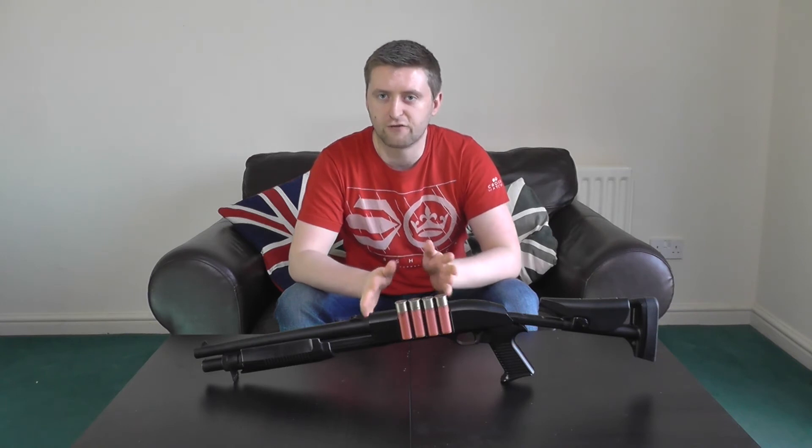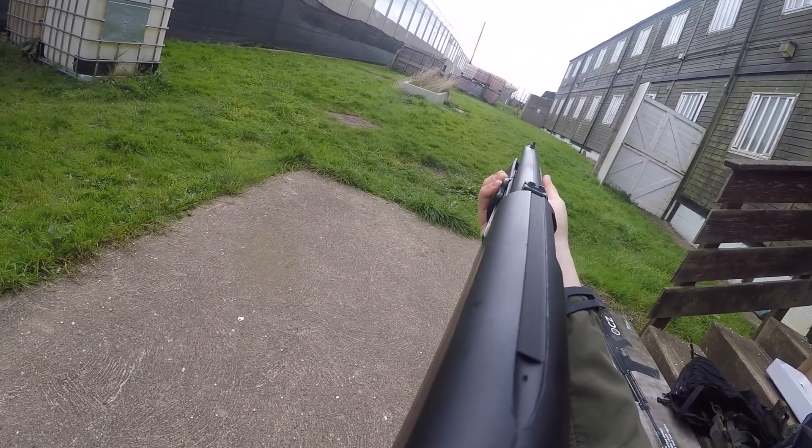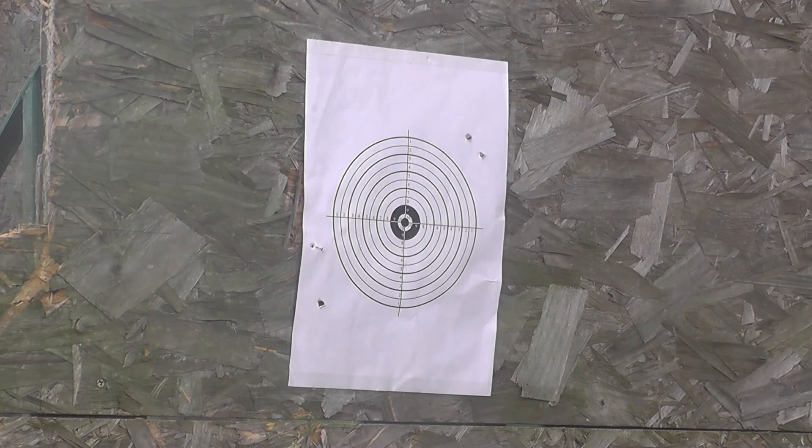When I was last up at the field, I managed to get a shooting test done. The test was taken using 0.2g BBs at a distance of 30 meters, firing from a stable position. There was a slight crosswind, and trying to use iron sights to put in pinpoint rounds is never going to end well. As you can see from that test, not the most accurate gun in the world — though I've actually felt it was surprisingly accurate during games themselves, so maybe it's just down to shooting larger targets.